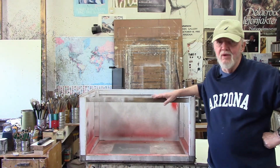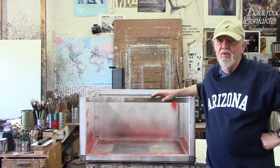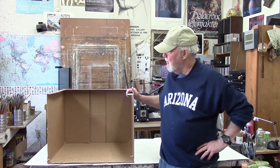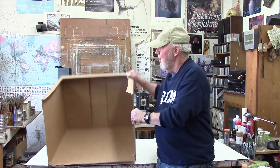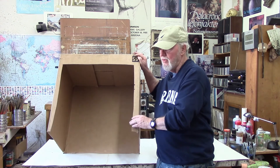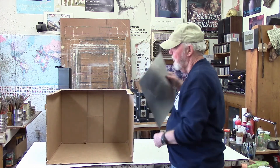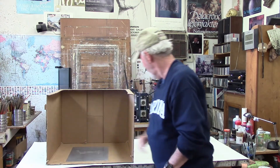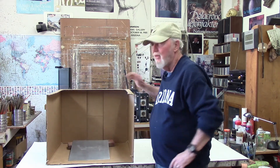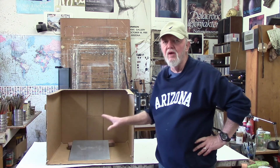This would be a lot of trouble to go to if you're only going to do a spray aquatint once or twice, so there's yet another option. You can do pretty much the same thing with a large cardboard box. Cut a section out of the side or top of the box — you don't want to cut it all the way off as that would weaken the structure. Put your plate inside the box, and use a 2x4 to prop it at an angle. That should protect the plate against the wind so you can get a nice fine mist on the plate.